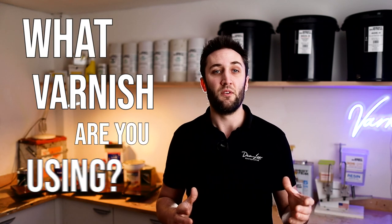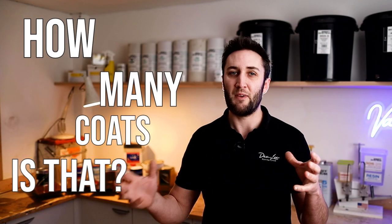What varnish are you using? What grit do you sand to? Is that a sprayed finish? Do you tip your varnish? How many coats is that? And so on. In reality there are a lot of variables that need to be considered within the subject, and getting an answer to just one of these on its own won't necessarily help you to produce these results.